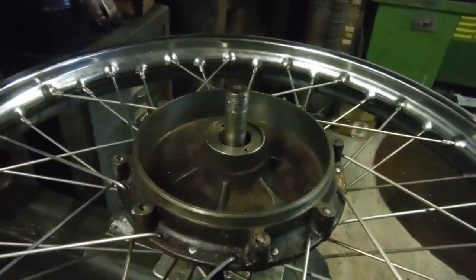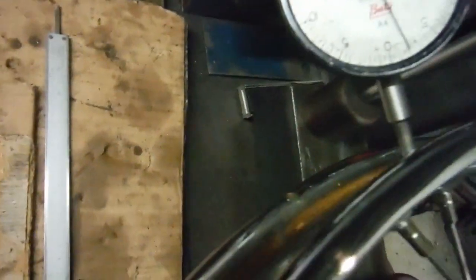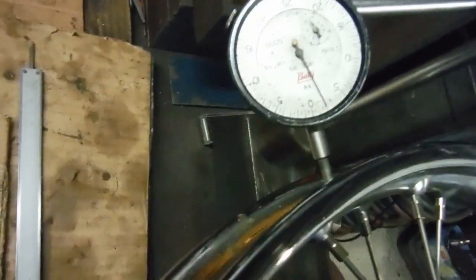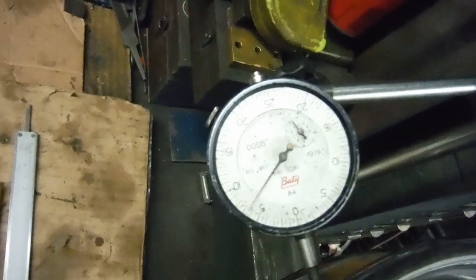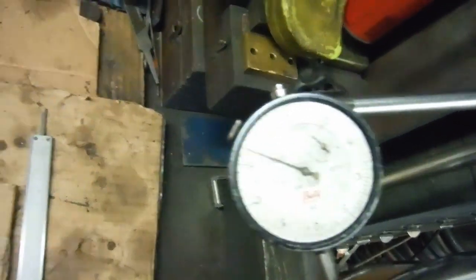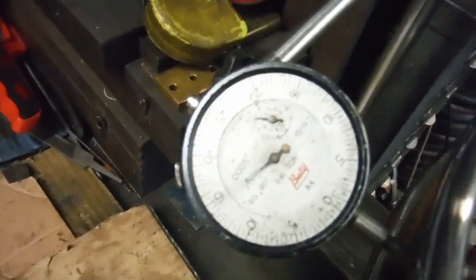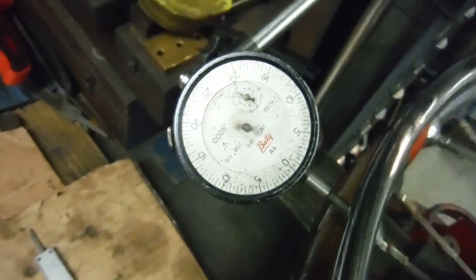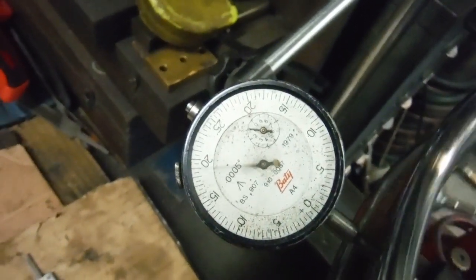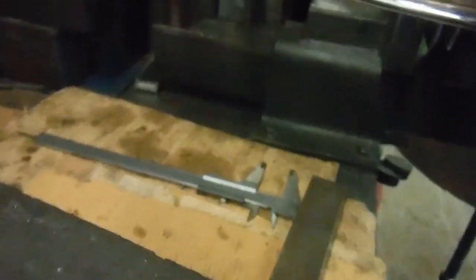I've trued it up and tightened all the spokes, so let's have a look at it. First of all I'm set up to look at the radial runout, and the whole rotation of this gauge is actually 50 thou, which is 1.1 of a millimeter. You can see it's quite bumpy - with it being a used rim and a bit of rust, I have to have the dial gauge picking up from that surface. But we're pretty much within no more than half a rotation of the clock face, so around about half a millimeter of vertical or radial runout.